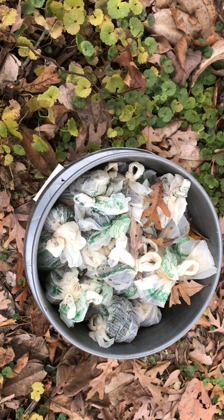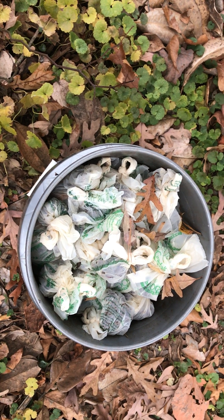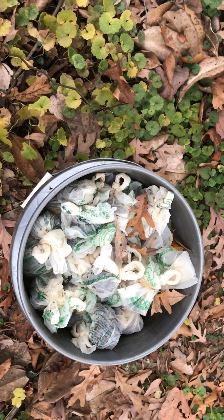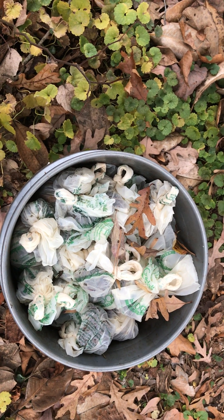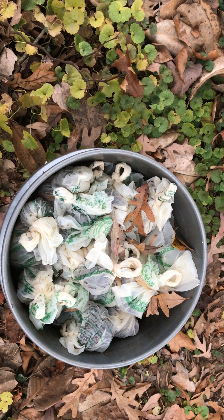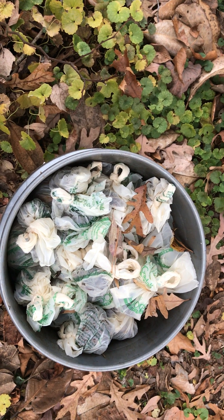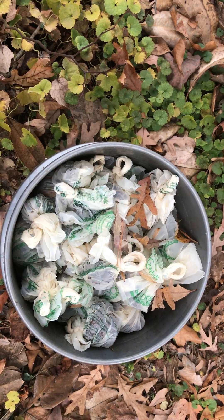We're recycling the materials, capturing all the methane that might be produced, and turning it into soil. So I'm going to finish this bucket up by capping it off with wood chips — we have wood shavings, sawdust, that kind of stuff. You need a large amount of carbon.